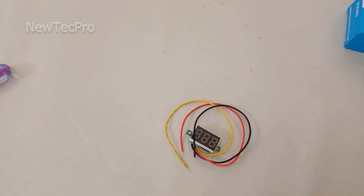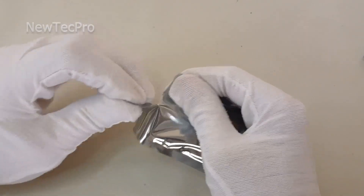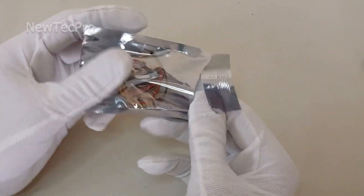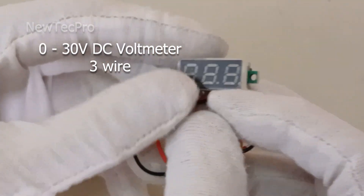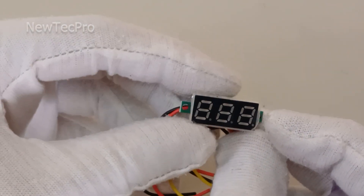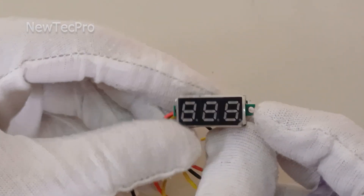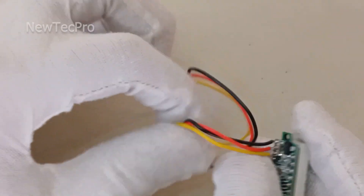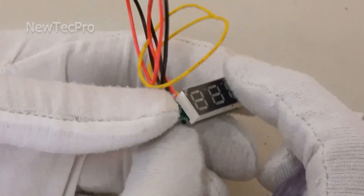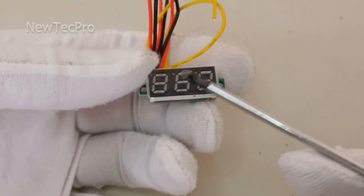Number two is a three-wire, 0 to 30 volt digital voltmeter panel for car, motorcycle, battery monitor, or power supply voltage meter, with reverse polarity protection. You can see the three wires here. This mini digital voltmeter is easy to calibrate — you can see the potentiometer on the module.